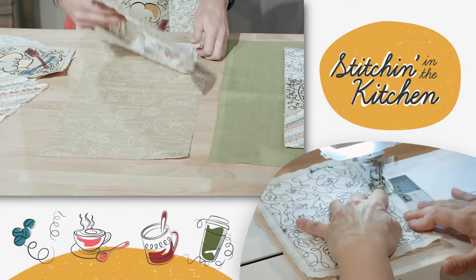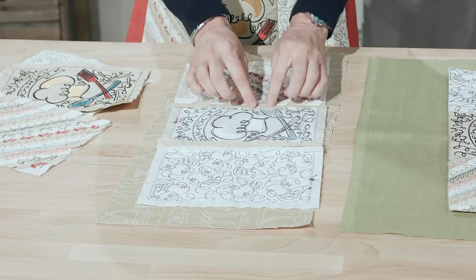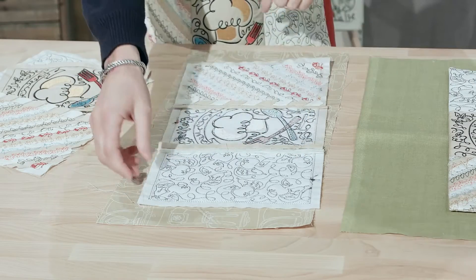So we're going to sew these together, just like you would any other quilt. We can see here that we have sewn these together. As we always do for standard quilting, we butterfly our seams open, as you can see here.